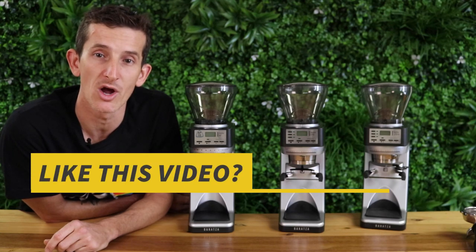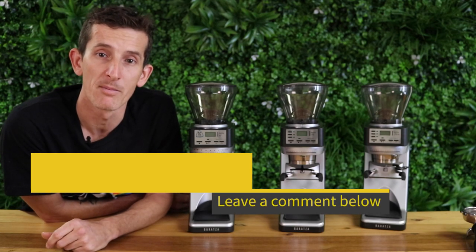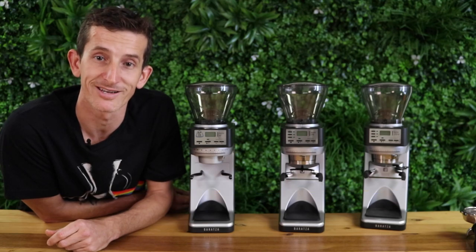Thanks for watching, I hope you enjoyed this video. Hit like if you liked it and definitely subscribe — we're bringing out videos each week. See you next time.